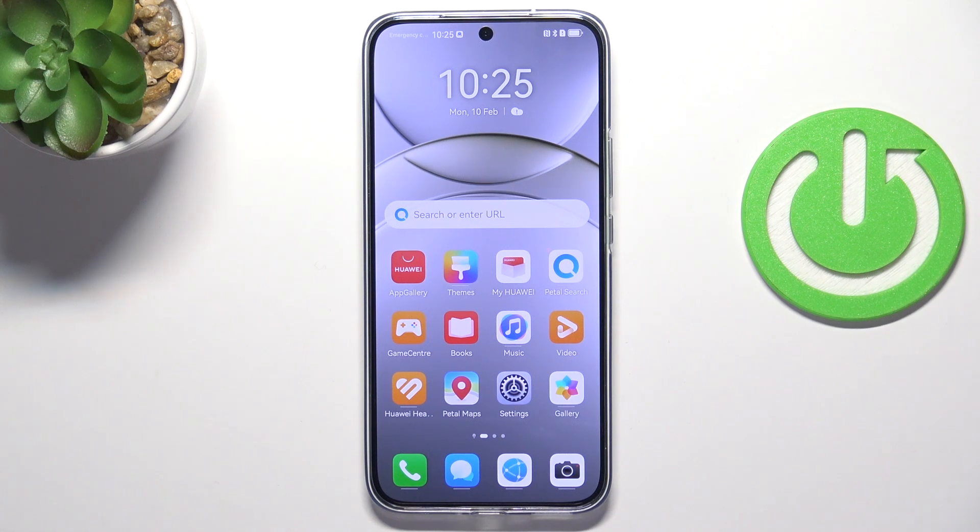Hello, today I'm going to show you how to improve the battery life of your Huawei Nova 13.